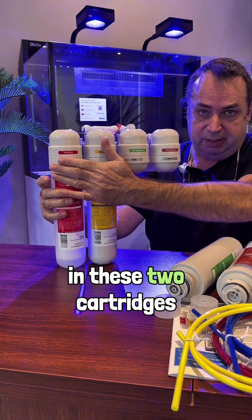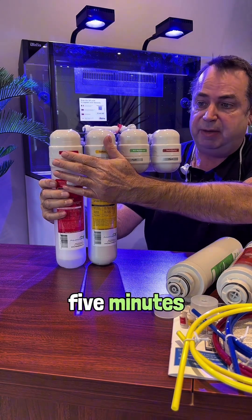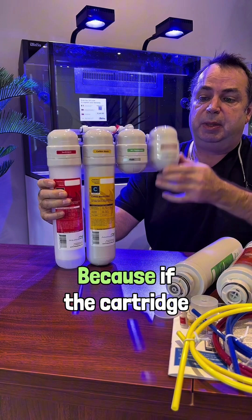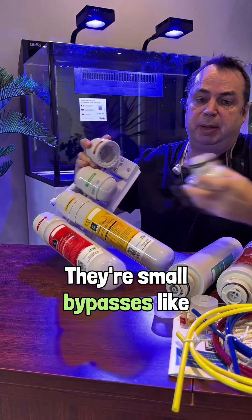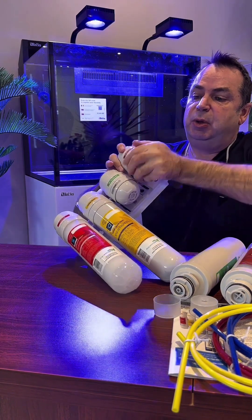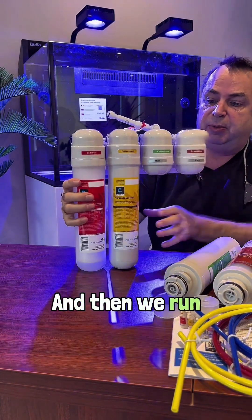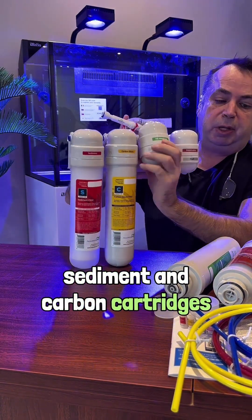You start by putting in these two cartridges — the sediment and the carbon. We flush it for five minutes. We make it run, and then we have bypasses, because if the cartridge wasn't there, it would leak. So we put these bypasses in place. They're small bypasses, easy to install — we keep them all the time. It says 'flush' on them. Then we run our machine for about 10 minutes to flush our two sediment and carbon cartridges.